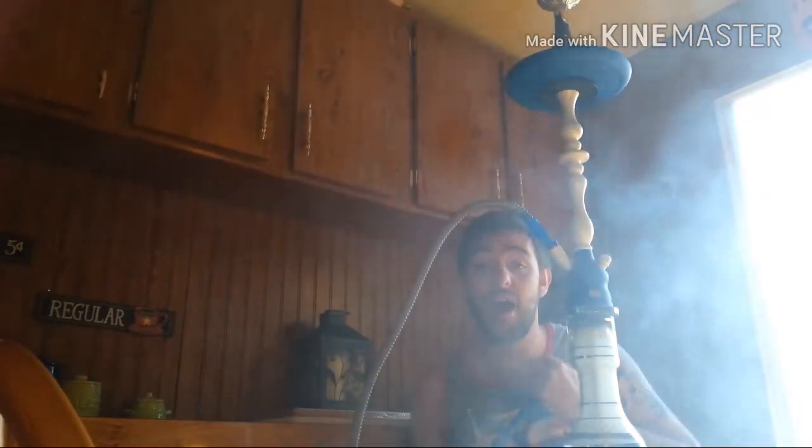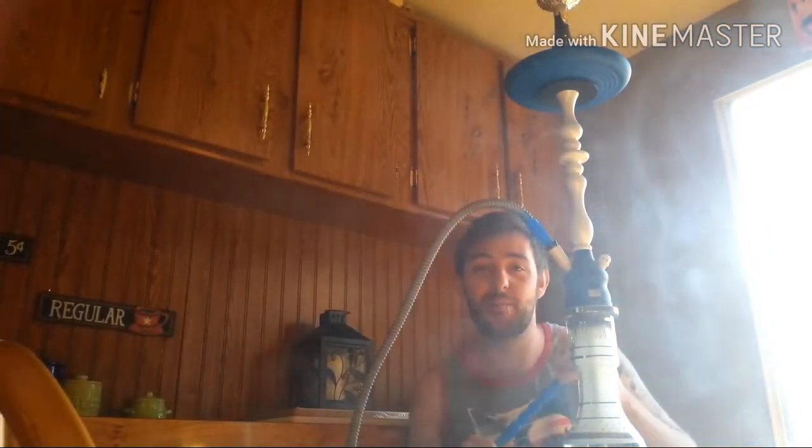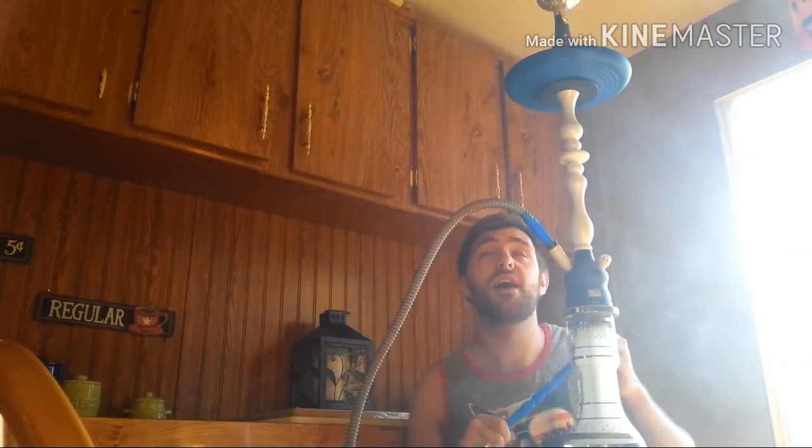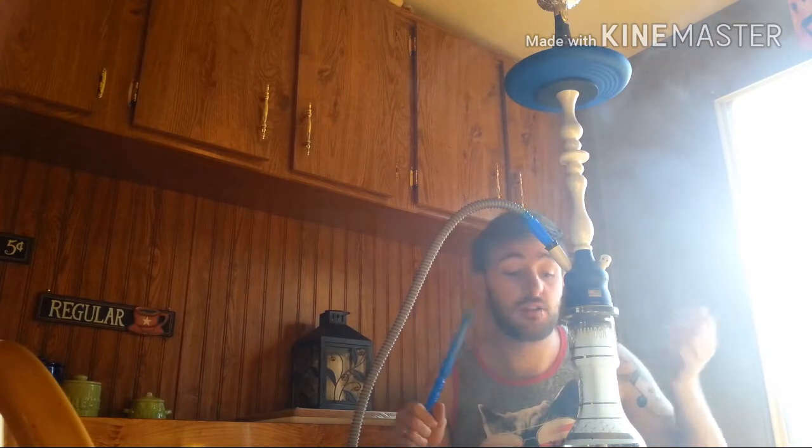Right now I'm smoking some AF Gum with Mint — shout out to Matthew Piot — using three Titanium coals with my Alien bowl. You can see I'm getting fantastic clouds.